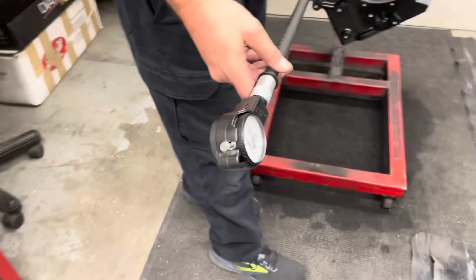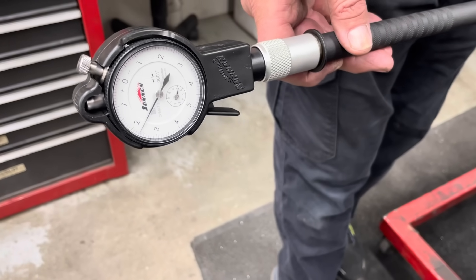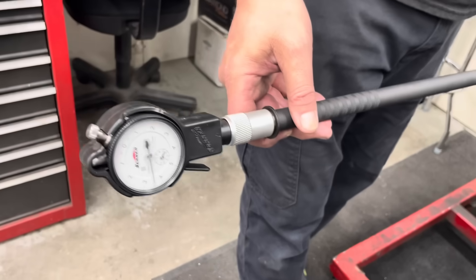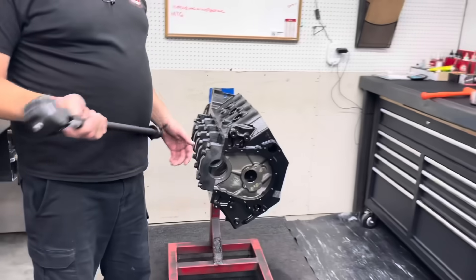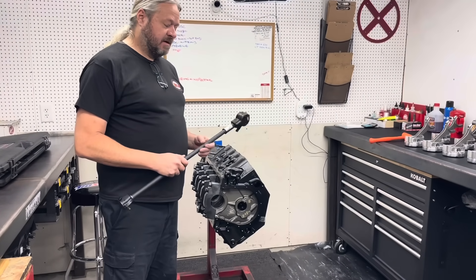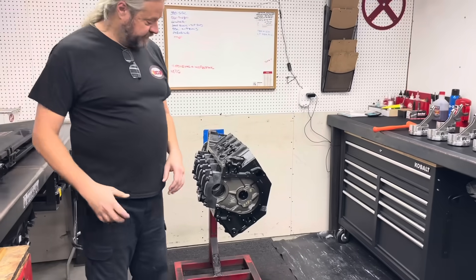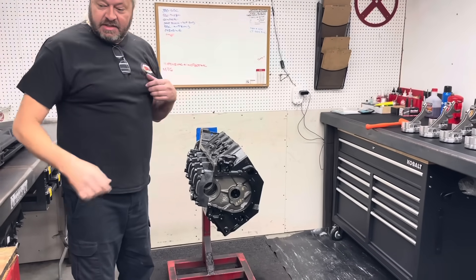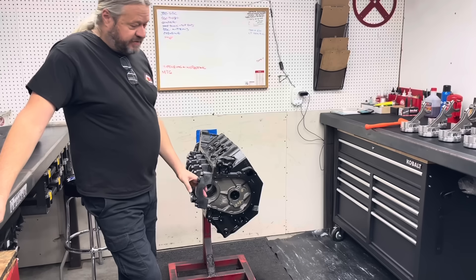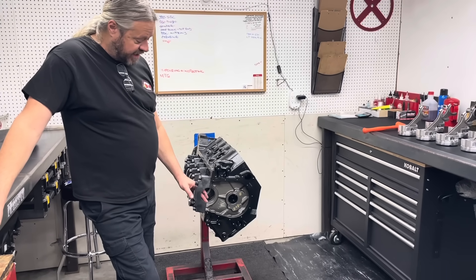Over here we're over two thou big. So in other words, we have over three thousandths — we're over three thousandths out of round. And round is probably not even the right term to use; there's misalignment and all kinds of things going on here. So more than likely, if we were to just put this together, it's very possible the crank would lock up here at this mismatched parting line. I'd be surprised if it didn't.